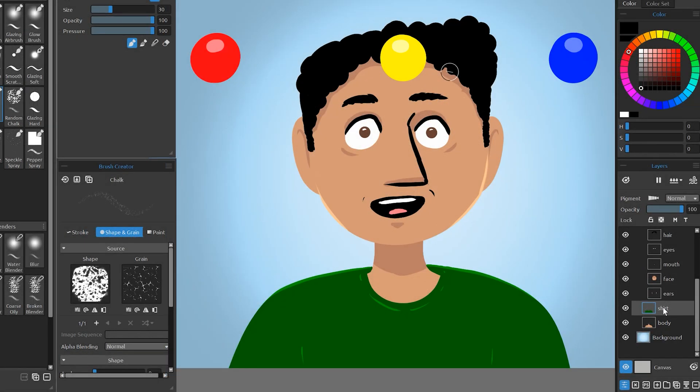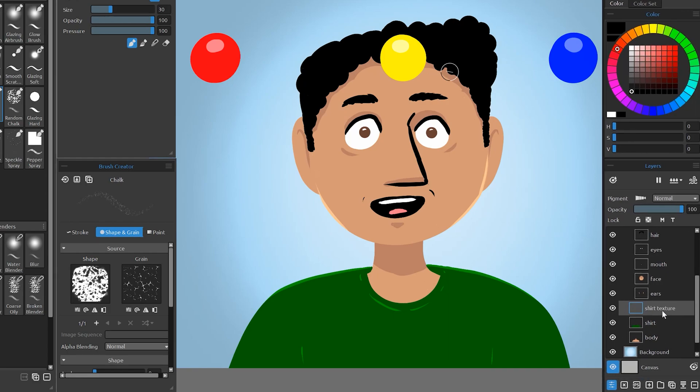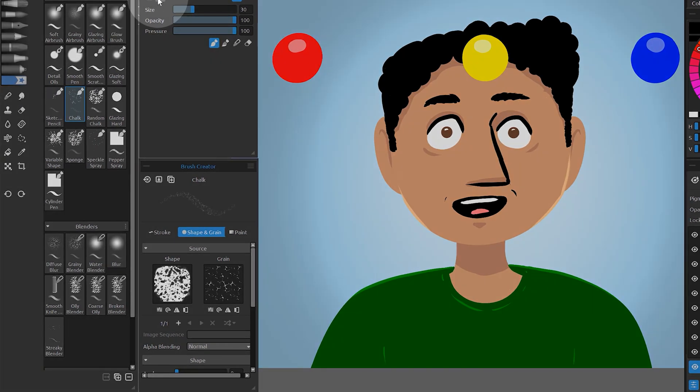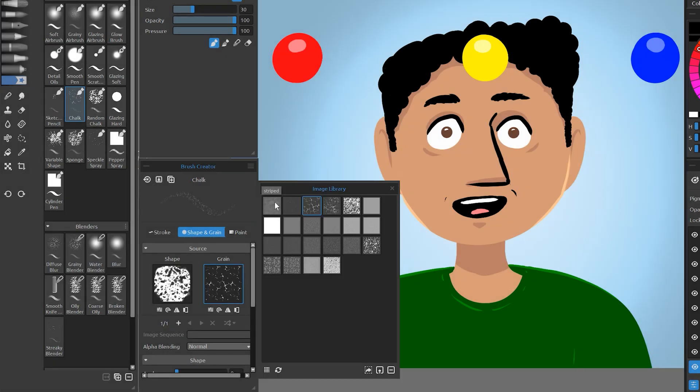I want to add a fabric texture to the shirt, so I'm going to create a new layer named 'shirt texture' right above it, then right click and choose clipping mask. Next I will select my custom chalk brush and the striped grain.